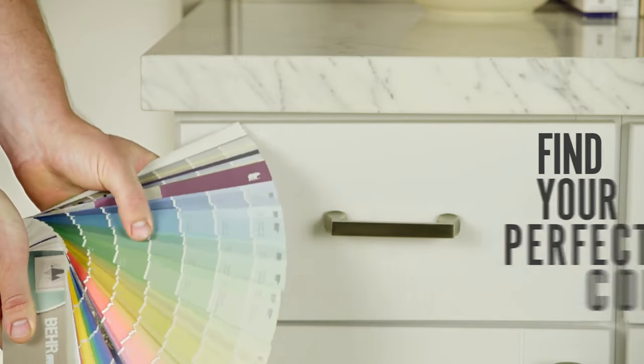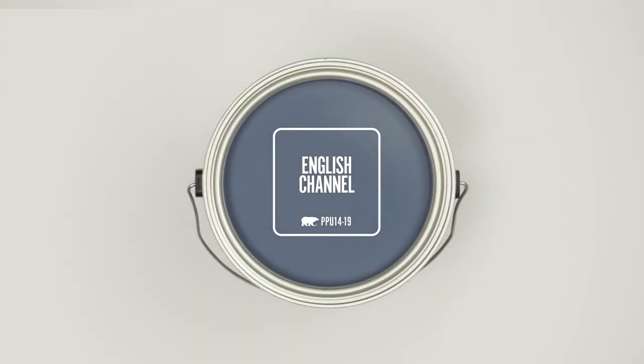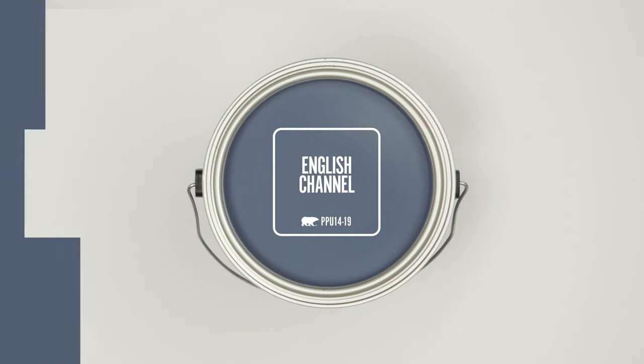Before you get started, you'll want to pick the right color for your kitchen. Bear has a wide variety of different choices, so take your time and find a color that feels right.